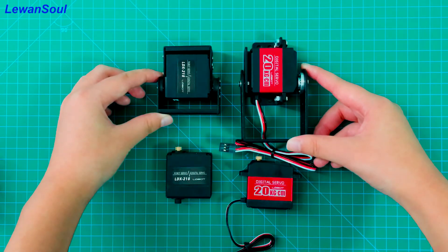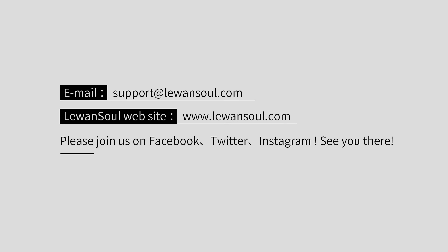This is the end of today's program. Please join us on Facebook, Twitter, Instagram, and YouTube pages. See you there.